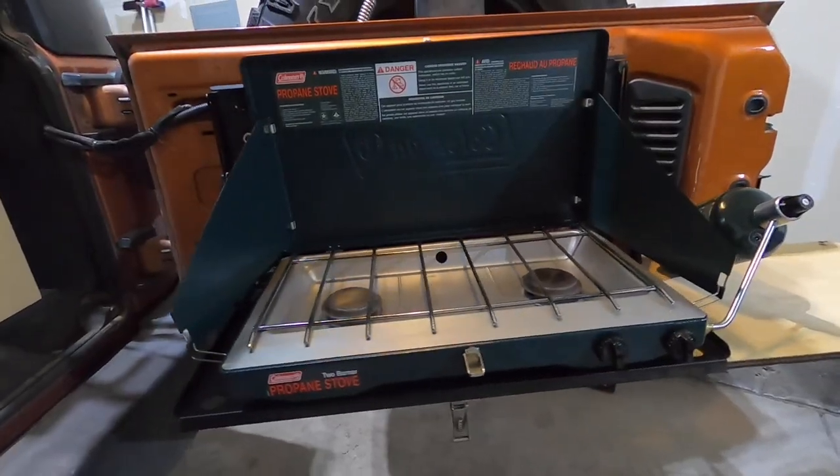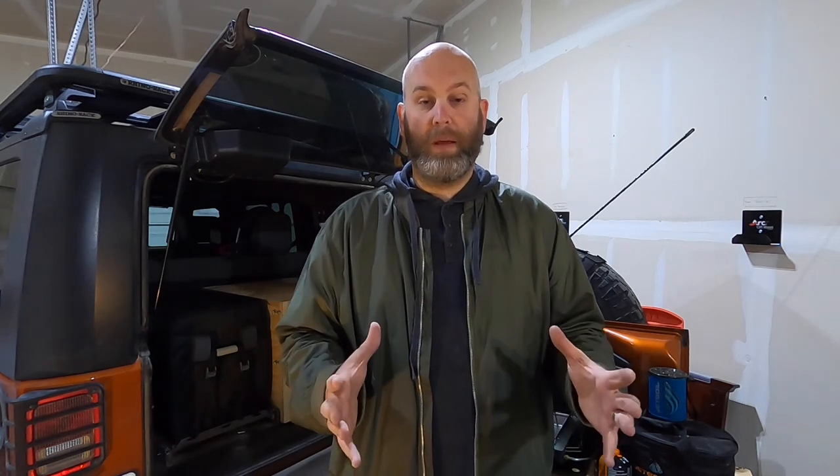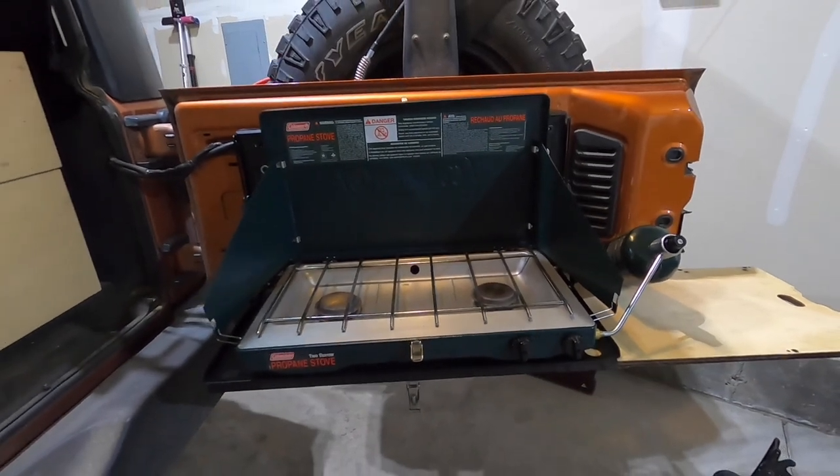What we have used primarily for a lot of our trips has been a basic Coleman propane stove. This two-burner stove has worked great for us. It's affordable, coming in at under $100 — you can find probably even cheaper ones online. The Coleman stove has been a workhorse for us and we're still holding on to it and will still use it from time to time. However, it is a little more space-consuming — the footprint is a little bit larger than the next stove we're going to look at.